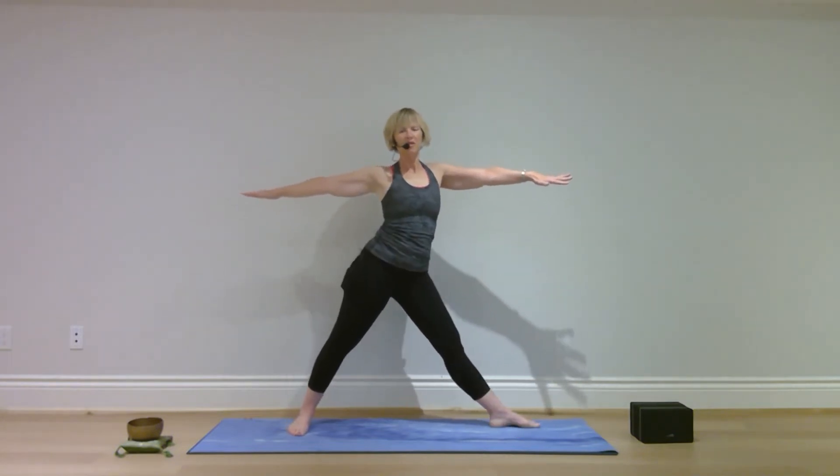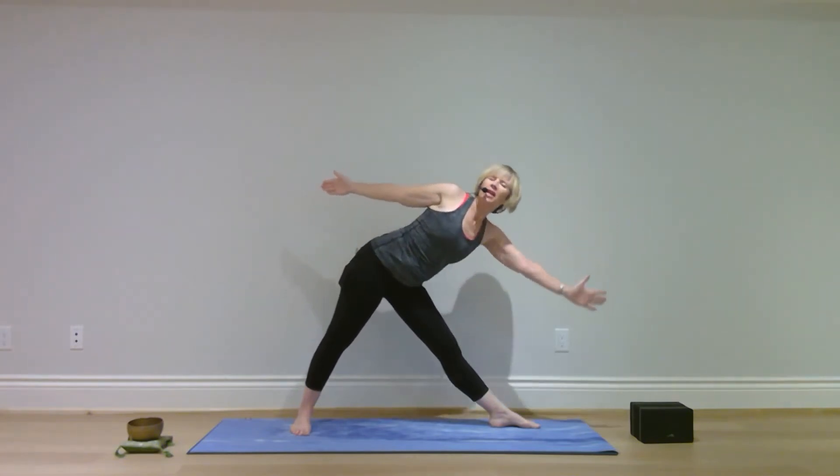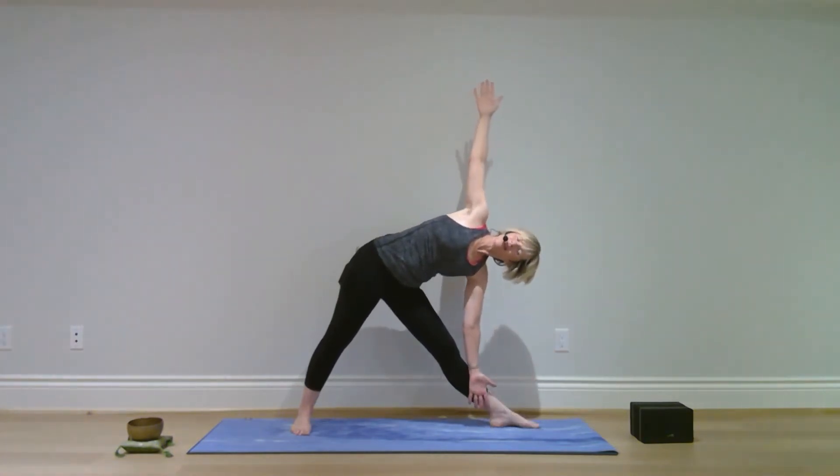Straighten your legs, straighten your arms, palms down, pivot on the toes and send the heels out. Turn your right toes out, palms forward — reach forward with your right hand, right arm comes down, left arm up.